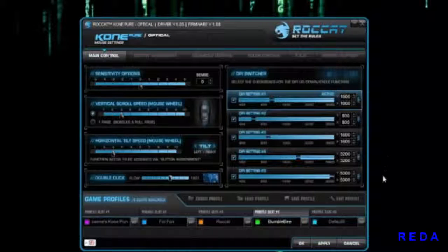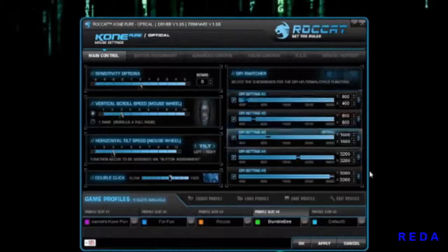Here's a cool thing: if I change the DPI to 1600, do you see how it talks to you? How cool is that! And make sure that once you change any settings you hit Apply.